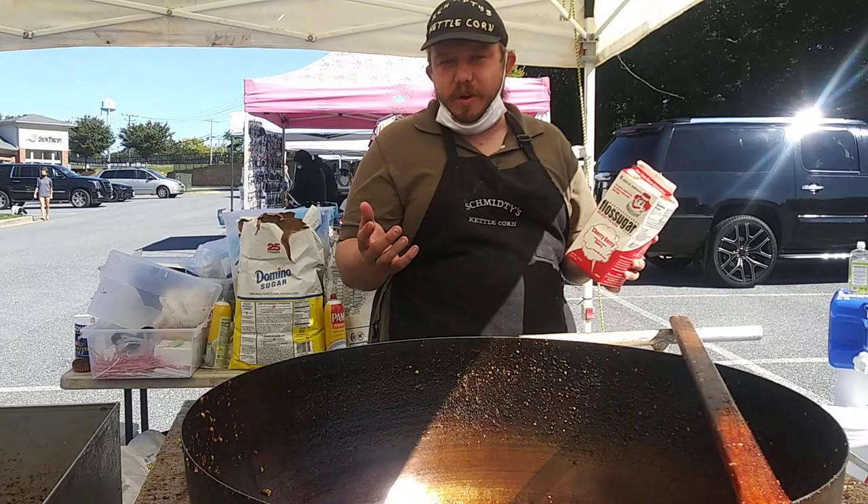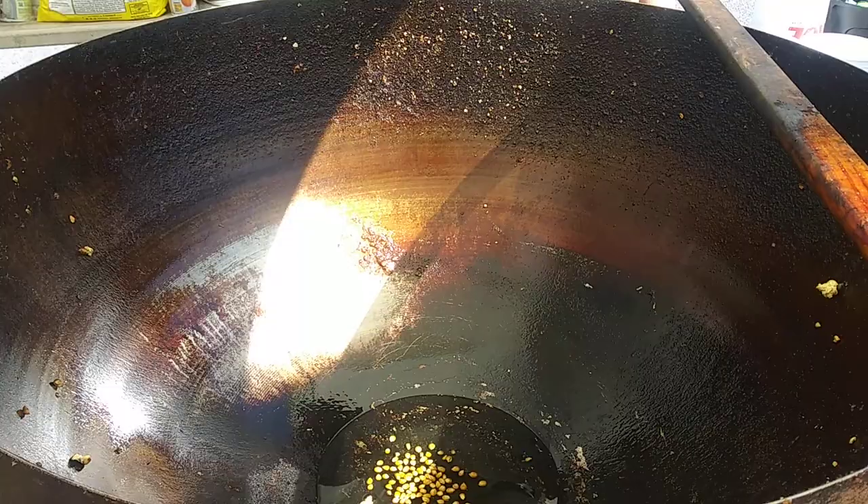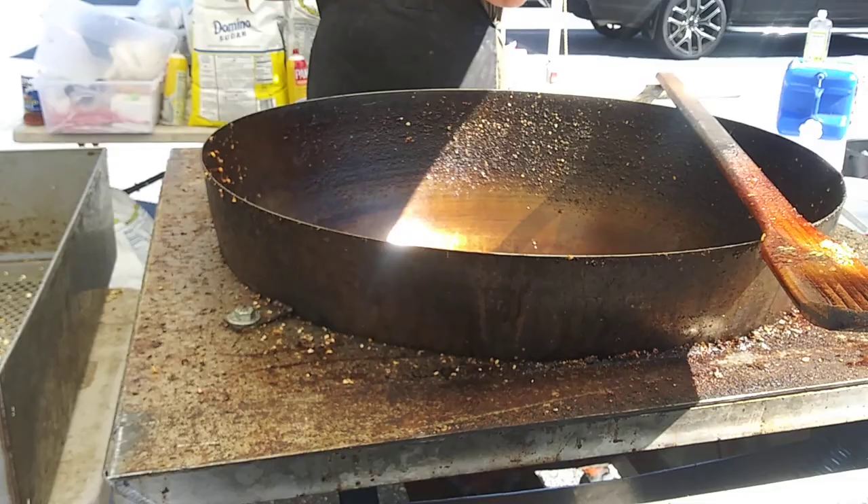So I'll go ahead and show you guys how I do the cherry cinnamon. The cherry cinnamon will actually be done today here at the market. So I've got the flame going, and the flame is going to get up. I'll put my mask on.